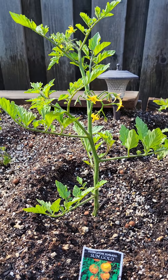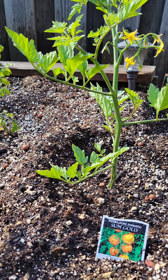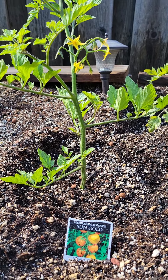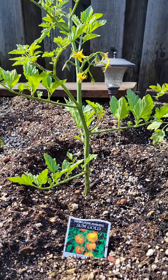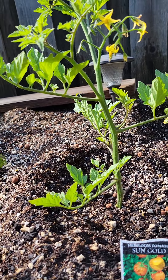Good morning, Joyful Gardener viewers and subscribers. Today I'm going to show you a pruning of my Sun Gold Hair Loam Tomato plant, just so that everyone knows your plant does not have to be extremely bushy and have less fruit.